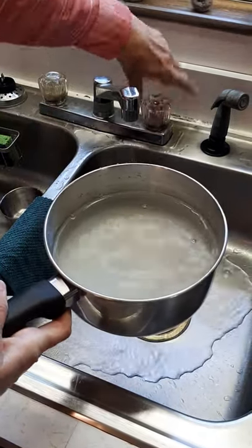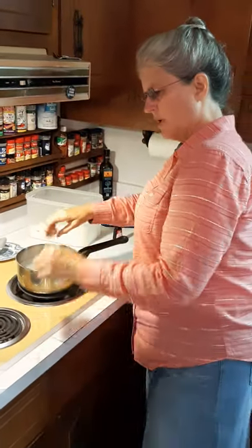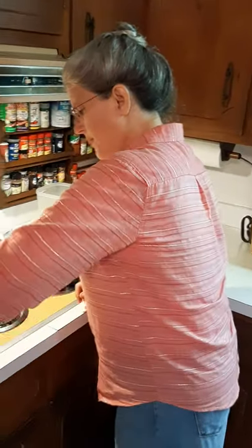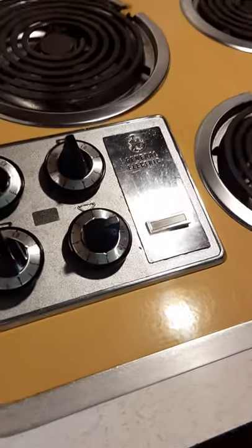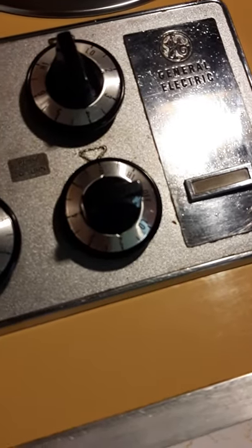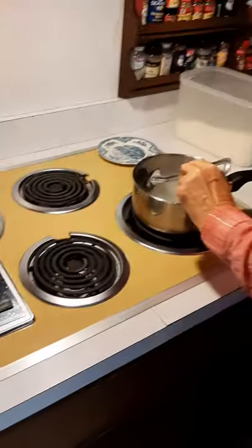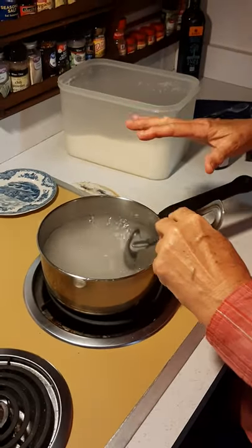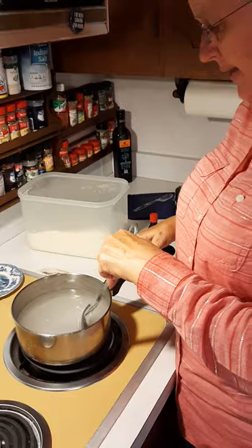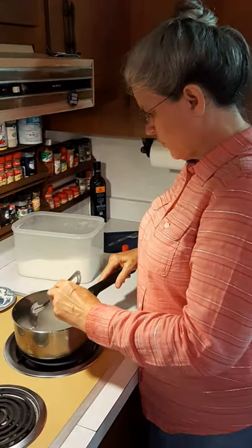We want to take this back to the stove and put it on the burner. We're going to turn our heat up to about medium-high. Stir this a little bit — we want this water and sugar to heat up and we need the sugar to dissolve into the water. So that's what we're doing now.